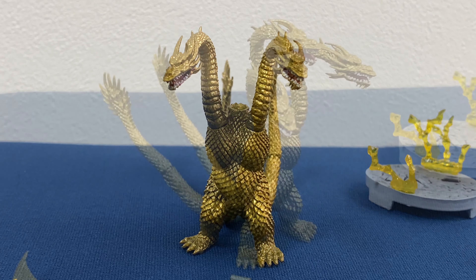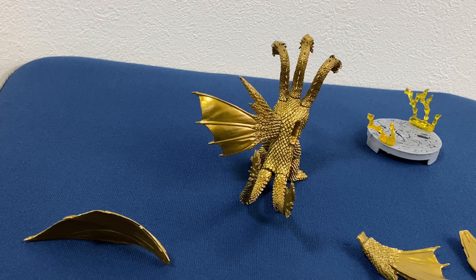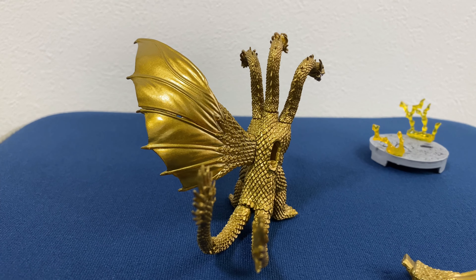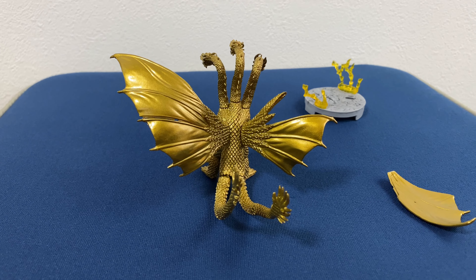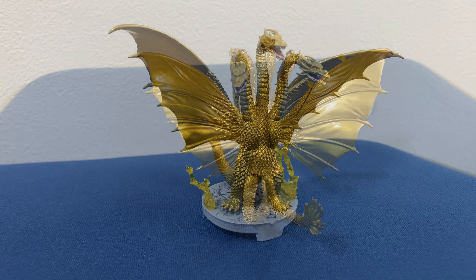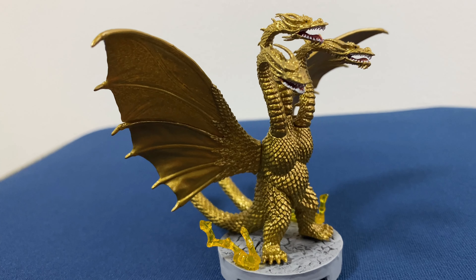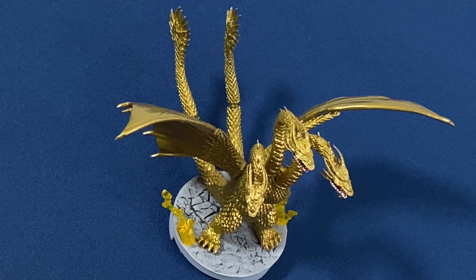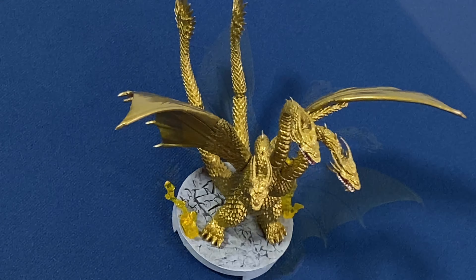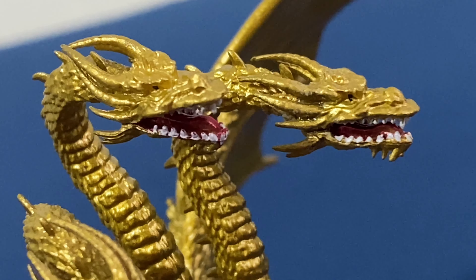But yeah, I'm really happy I got this King Ghidorah. The reason why I was kind of reluctant to get King Ghidorah is that a while back I got the King Ghidorah from King of Monsters — that was the 2019 version — and I wasn't a fan of the construction. It was really hard to put together; I'd put in a piece and another piece would pop out.